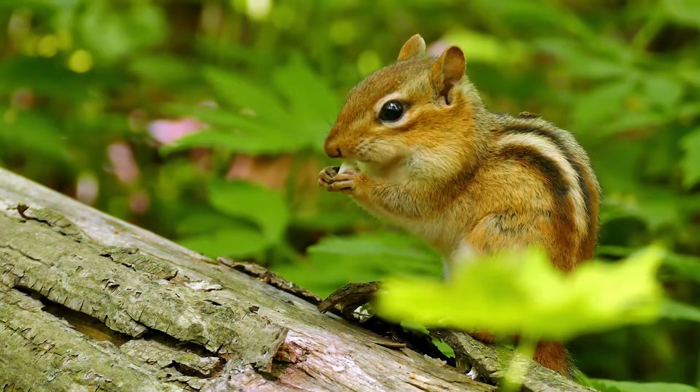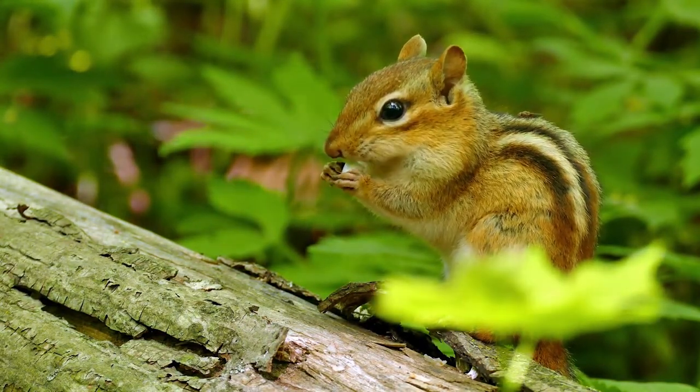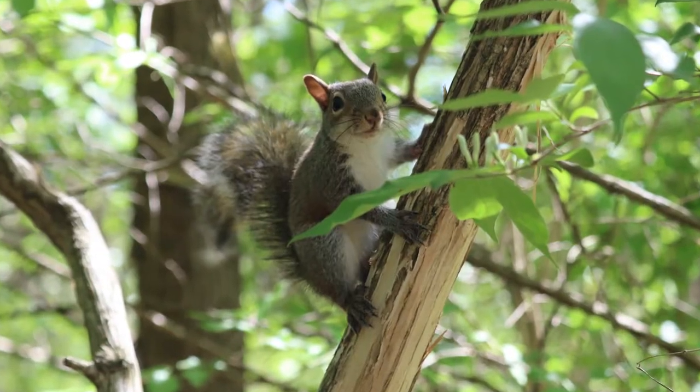Predator number four is chipmunks. They're really cute, but just like any other mammal, they get hungry and can get right into a nest box. A Noel guard is not going to be a good defense against a chipmunk because they can just crawl right in. Your stovepipe baffle is the best defense.